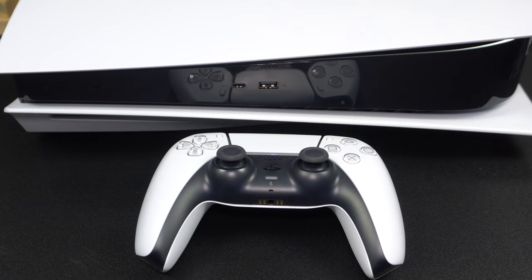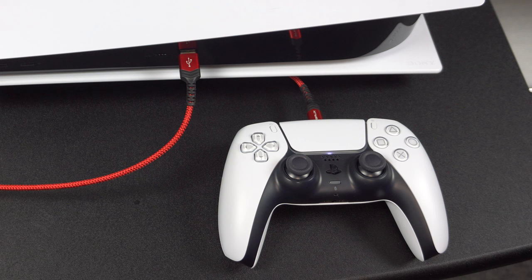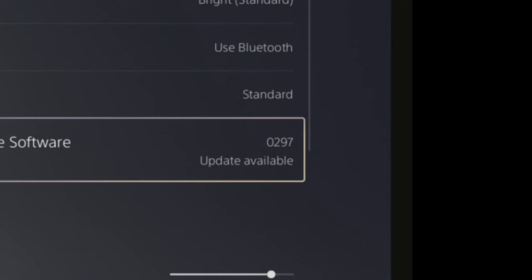Here's another Hail Mary. Your controller has firmware on it, which can be updated, and doing so may resolve the issue. First, make sure your controller and console are on, and run any system update that's available, and fully install them. Then hit the PlayStation button, select accessories, select your controller, choose controller settings, go down to the section called DualSense Wireless Controller Device Software, and look to the right — if there's an update available, it'll say so, and go ahead and run it.